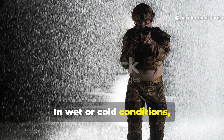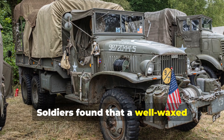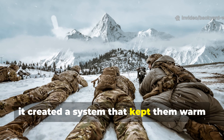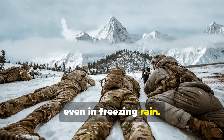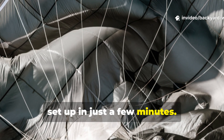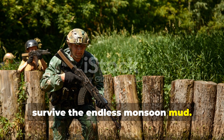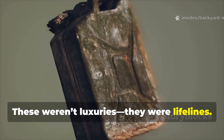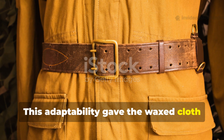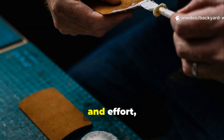In wet or cold conditions, maintaining waxed gear became a survival skill. Soldiers found that a well-waxed ground sheet could double as a waterproof sleeping bag cover, and when paired with wool blankets, it created a system that kept them warm even in freezing rain. Airborne troops used waxed cloth for lightweight bivouac shelters that could be set up in just a few minutes. In the Pacific, marines coated their packs and boots to survive the endless monsoon mud. These weren't luxuries — they were lifelines. This adaptability gave the wax cloth its legendary reputation: repairable, renewable, and requiring no factory, just knowledge and effort.